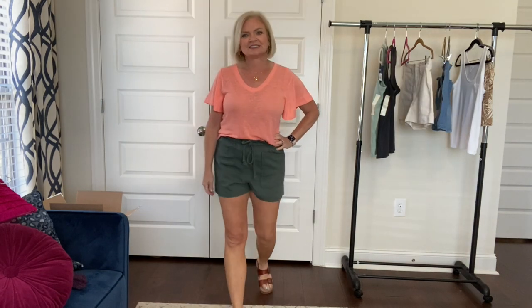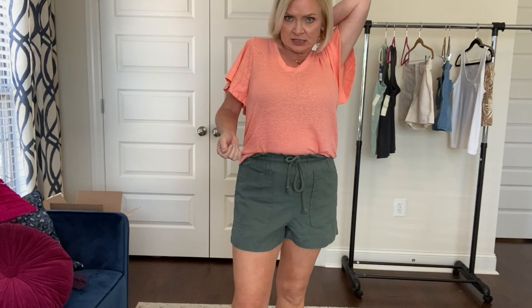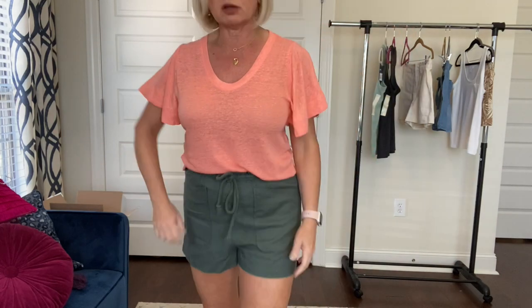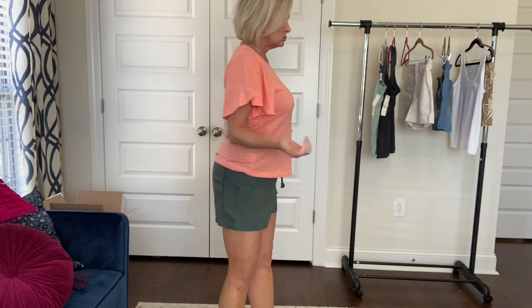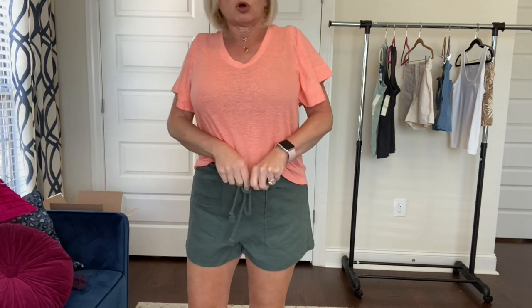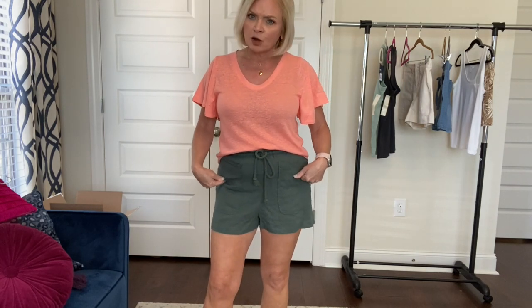Next outfit — this linen blend t-shirt by Universal Thread. I got this in a size small and it is $12. It came in different colors; I just got the coral because I love coral. It's almost kind of a not-quite-cropped but shorter and a little bit boxier through here. On a tall person it wouldn't be cropped — it would come right to the waist. Of course, I'm short.